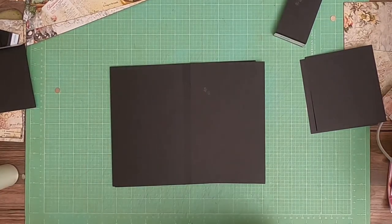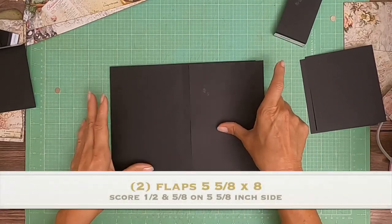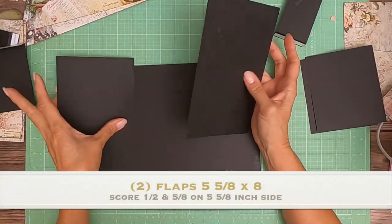Hey everyone, it's Daphne from Scrap and Create, and we're working on page six of Mistletoe and Holly, and we're going to start with two flaps, a left and a right.